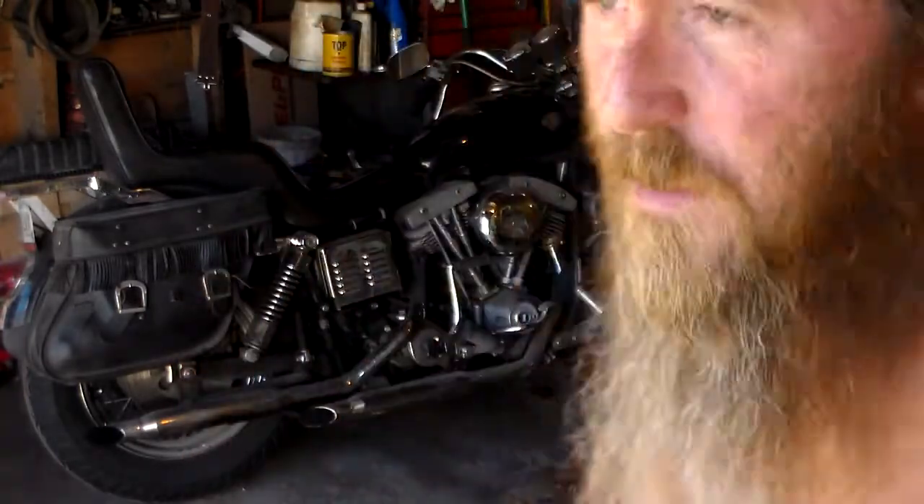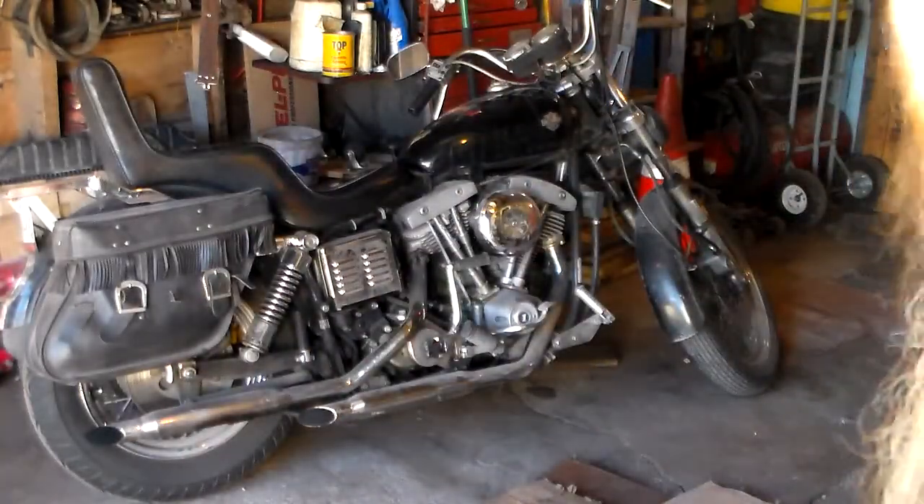All right, YouTube, D-Doc here again. Early this morning you saw me roll the Harley out of the house in preparation to put it back in the garage. It's back in the garage.